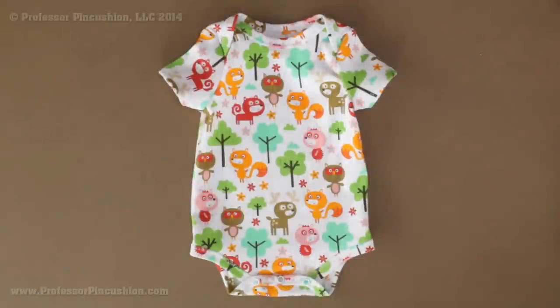Hello and welcome to Professor Pincushion. In this tutorial I have a fun project for you. We're going to be making a baby onesie from scratch. You can see here at the bottom we have snaps so it's easy to put on your baby. Let's go ahead and get started.